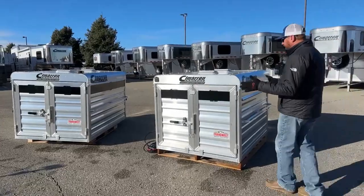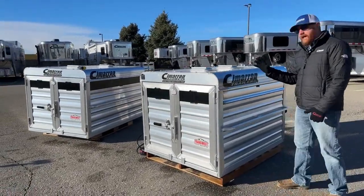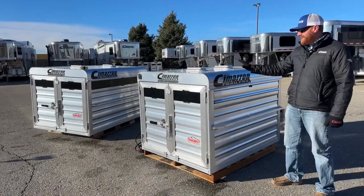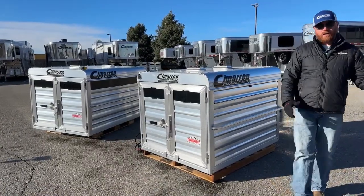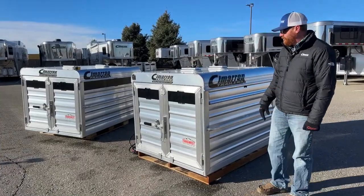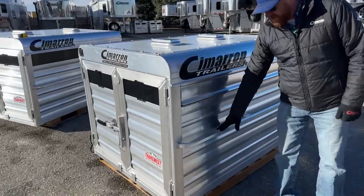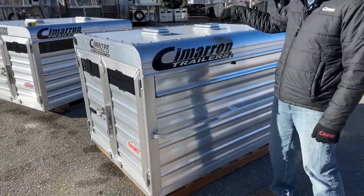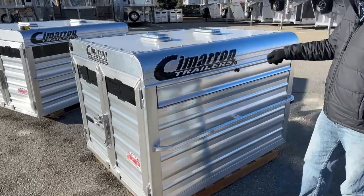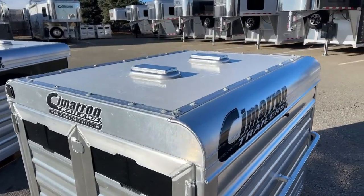I want to tell you, these are built with all aluminum construction, and a lot of the components you're going to see on this stock box are actually used on the trailers themselves. These are the same upper rails you'd see on the top of a trailer, the same extrusion, the same insulated roof. That's a big one — that is the exact same roof material that is on every single Cimarron trailer.